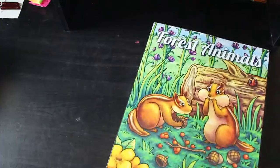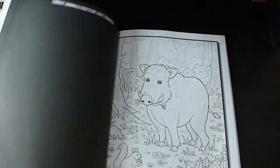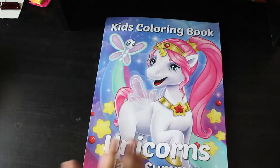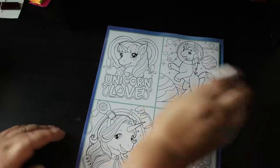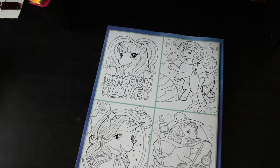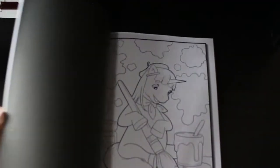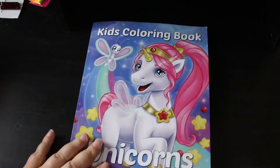Forest Animals — I think this is one of the newer ones, the newest one. They're so cute — very cute pictures, I'm not going to lie. Kids Colouring with Unicorns — I love the unicorn ones, they're just so adorable. If Jennifer wants these on her wall at some point, she can have some of the pictures to colour, and I can always scan them into my computer before I let her have them. That's probably what I'll do — just scan it in.